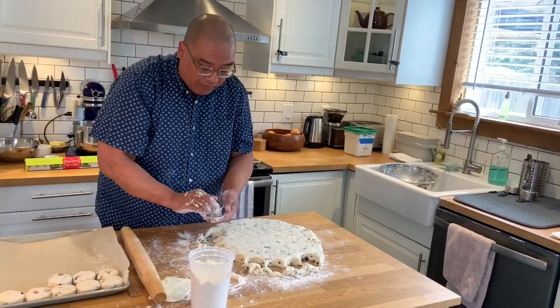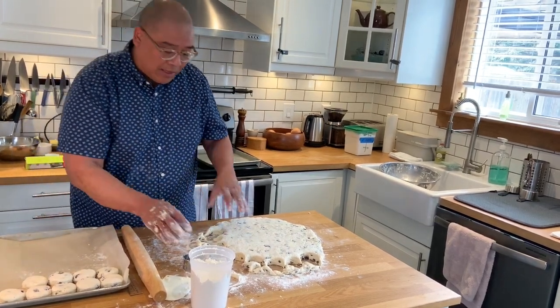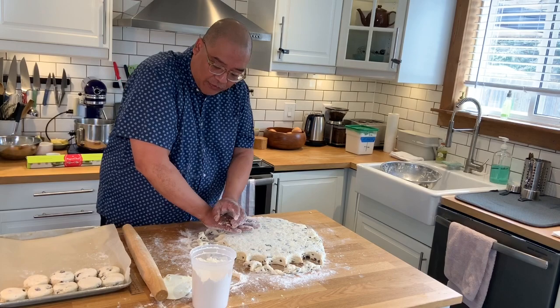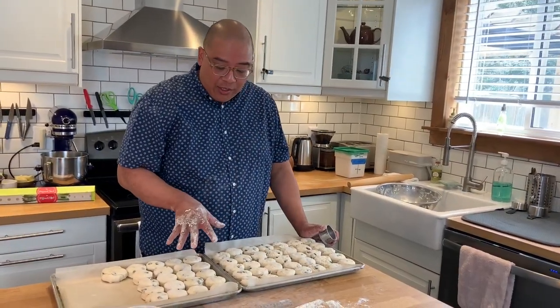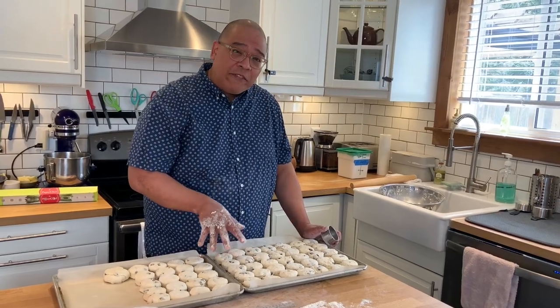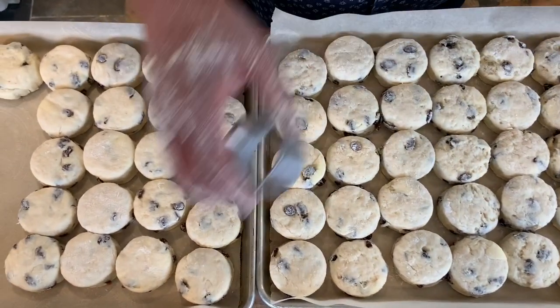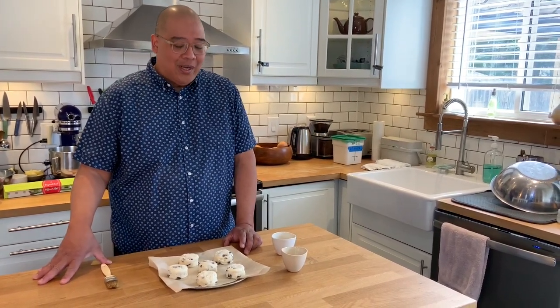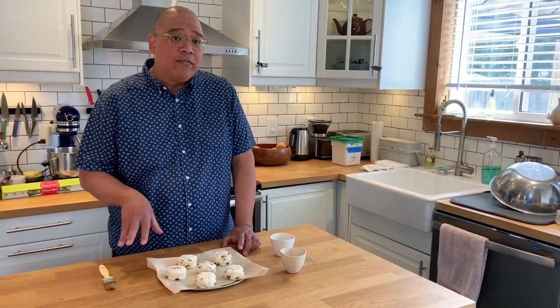I'm going to leave them in the freezer on the tray and let them freeze until they're solid, then pack them up in bags — they can stay in the freezer for up to three to five months. With the batch I made I was able to get about 56 scones using a two-inch round cutter. The recipe I'll provide with this video will make you about 28 scones.